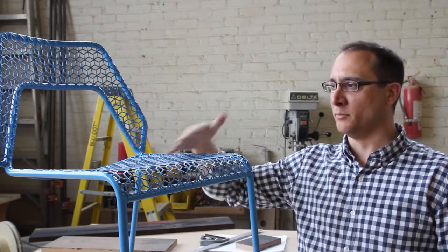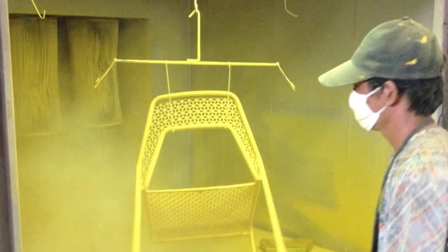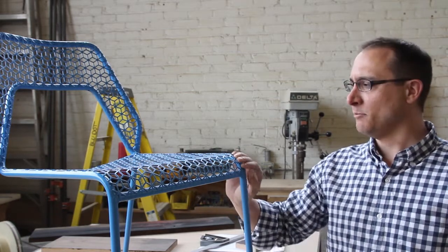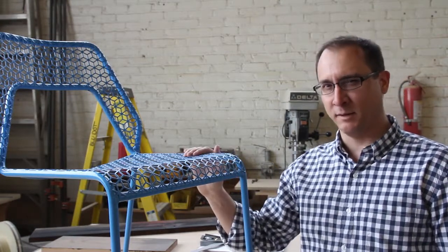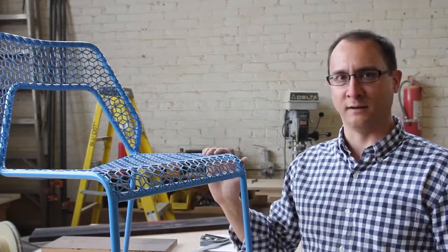We wanted to bring an extra layer of personality back into it, so we added some bright colors to the line. As far as picking colors, we do a little bit of trend analysis, but we try not to be too trendy because then you'll be off-trend next year. We picked colors we didn't already have in the line and tried to soften them up a little so they wouldn't be garish or too juvenile. We were going for bright yet sophisticated colors.